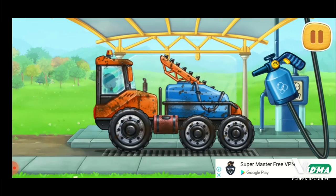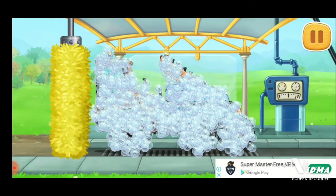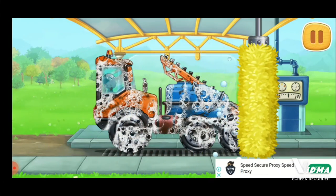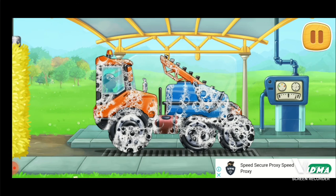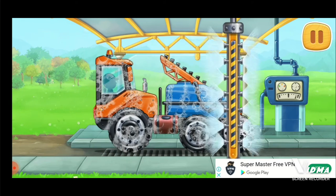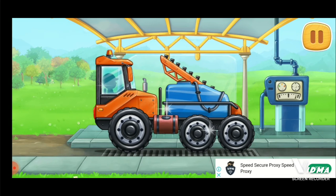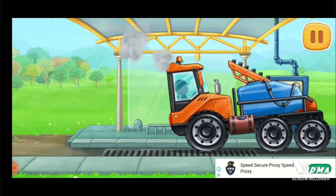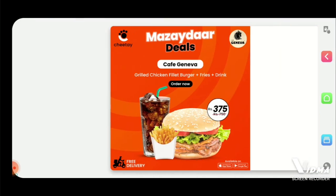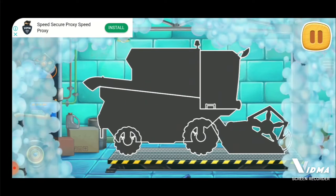Let's wash the sprayer truck. We did it! First, let's assemble the grain harvester.